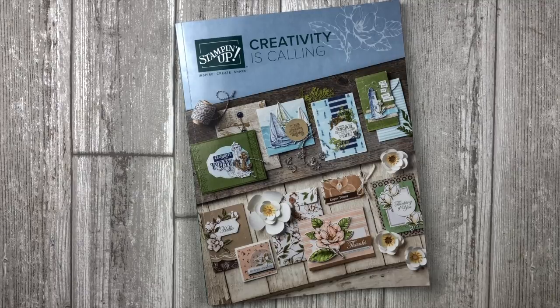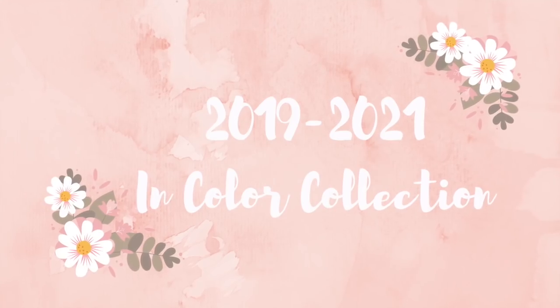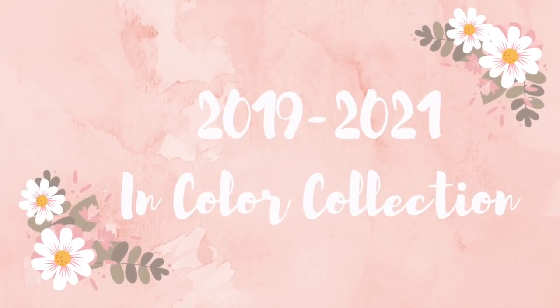Anytime we have a new annual catalog launch, the first thing I look at are the five new in colors that are coming out. I just love to have fresh new colors to play with. What type of catalog products are you drawn to with the launch of a new catalog? Leave me a comment below! Speaking of in colors, let's take a look at the fresh new colors coming our way this year.